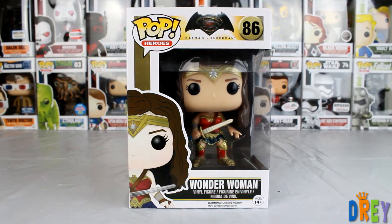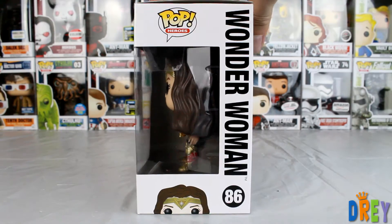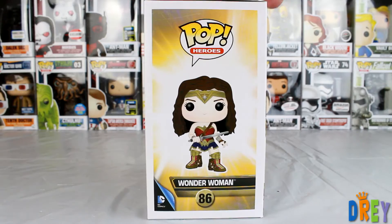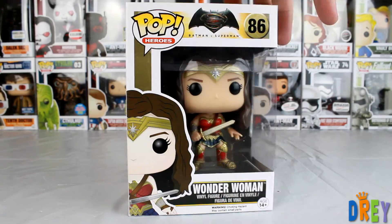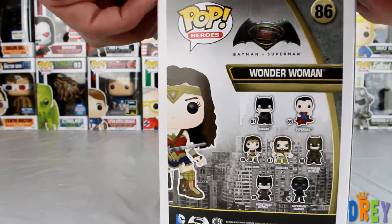I really dig how they updated the new costume, of course. Can't really say anything terrible about the old one — that was just kind of a tights, leotard type of setup. This one, I think, did a pretty good job in making it more realistic.